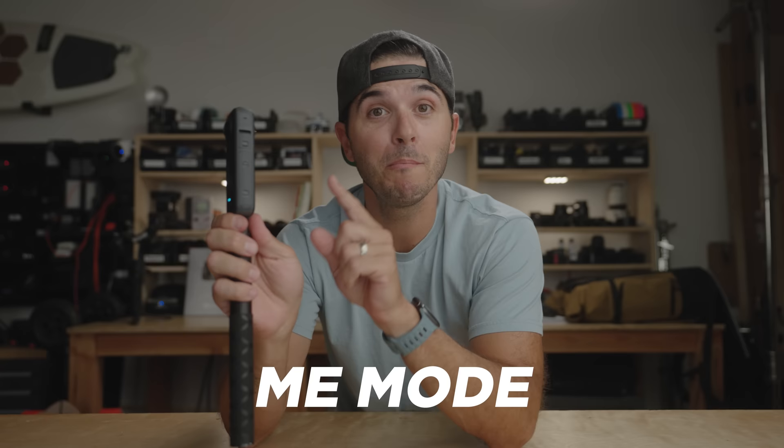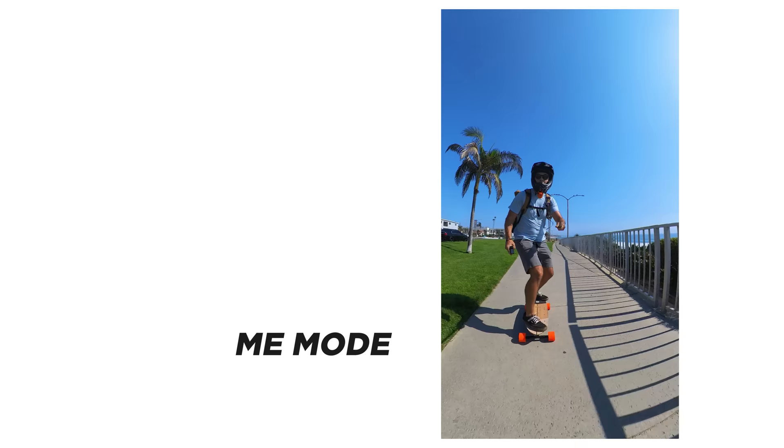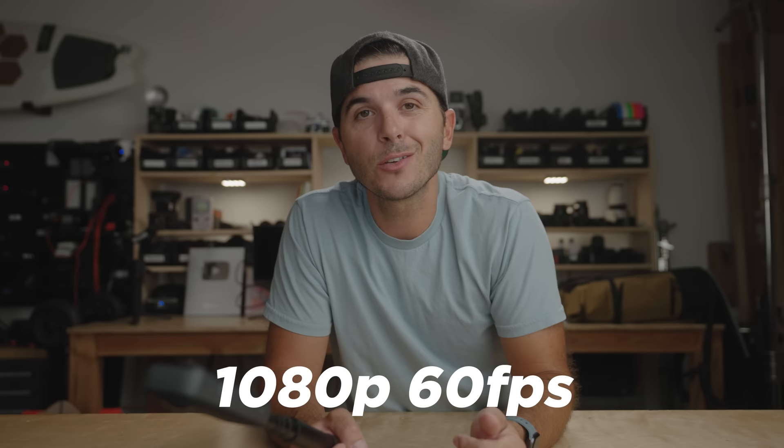Now let's jump to another brand new mode called Me Mode — a hybrid of 360 and single lens. You're shooting one direction but using both lenses. It's designed for filming yourself like 4K single lens mode, but it uses both lenses, stitches the images together, cancels out the pole, and films only in one direction. No reframing needed in post — great if you were just walking along and always wanted the camera pointed at you. The one caveat is you can only go up to 1080p at 60fps because it's still stitching both lenses, but it's super useful for quick clips you can export fast and post.